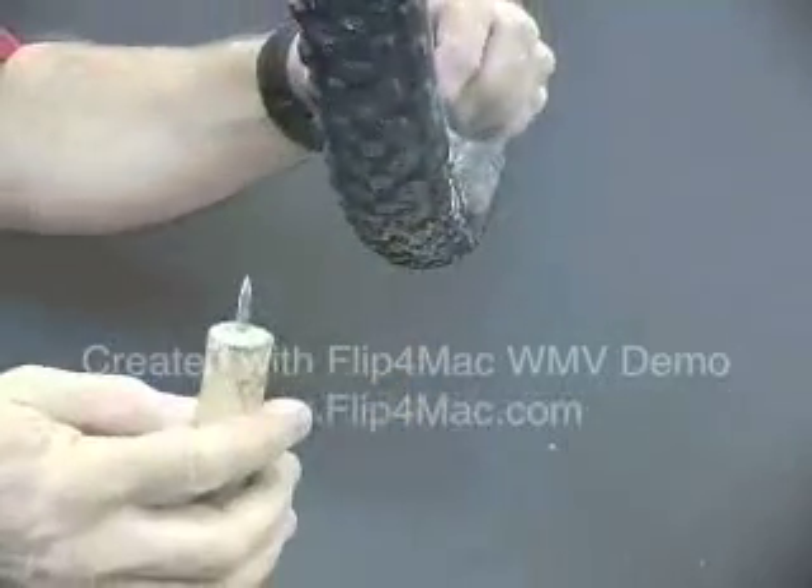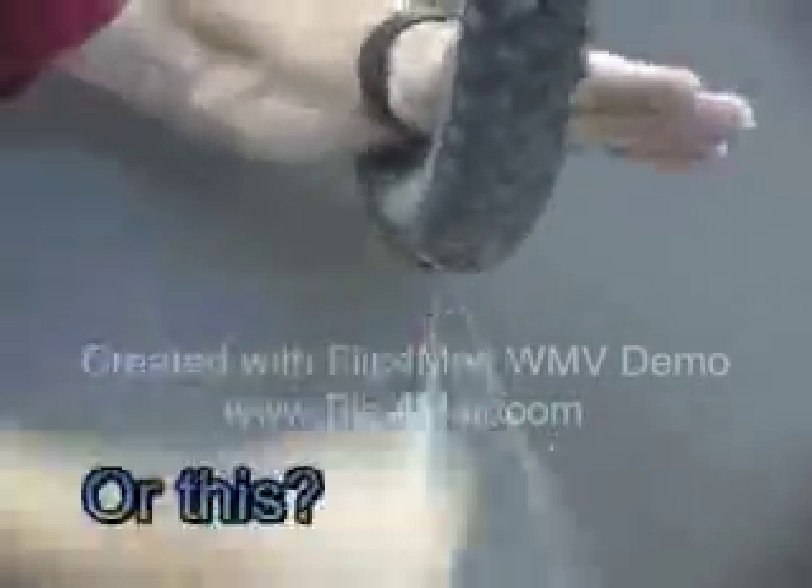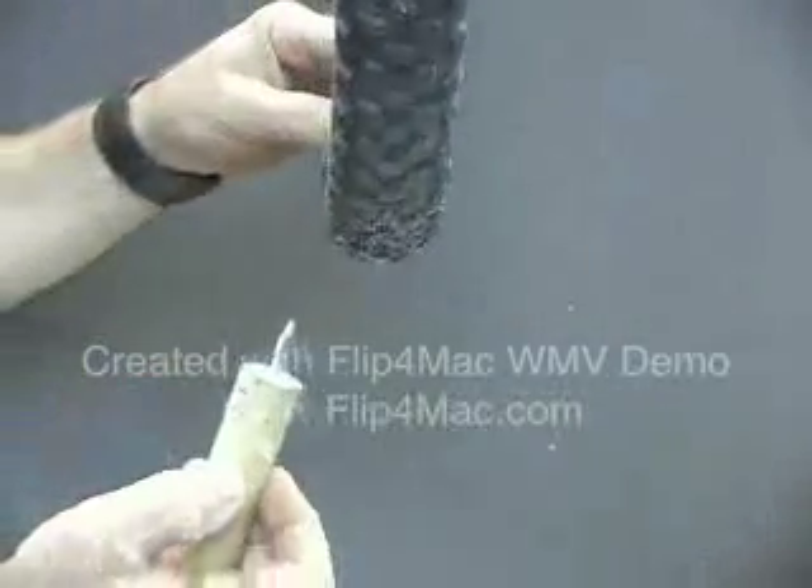We're going to a larger hole — a 16 penny nail, a carpenter's nail, just like what you build a house with. There's ten holes right there. You can see that does put out a little more sealant — that's a much larger hole.